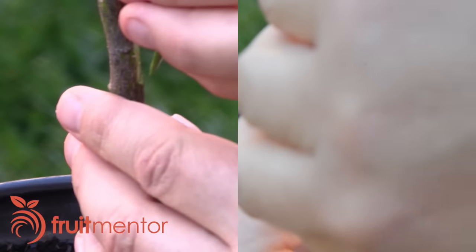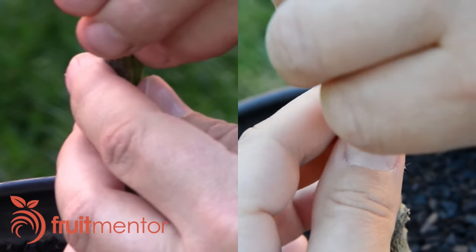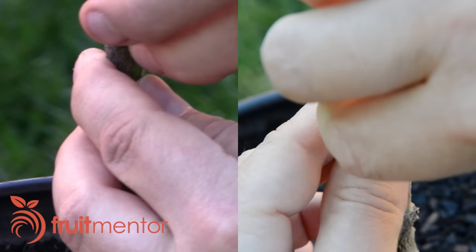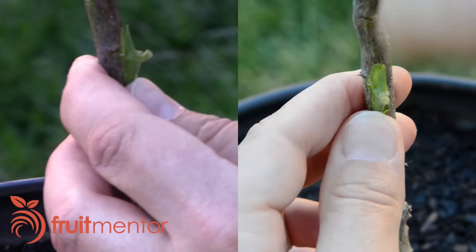Here I tuck the bottom of my chip bud into the flap of my rootstock and adjust the bud so that the cambium layers are touching. The bud is a bit smaller than the wound in the rootstock, but I'm able to get the cambium in contact at both the lower left and upper right of the bud.